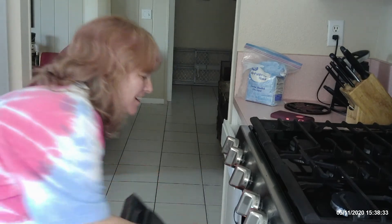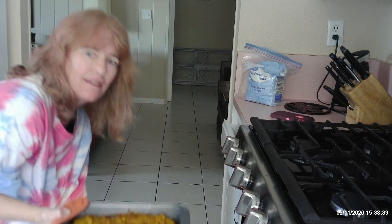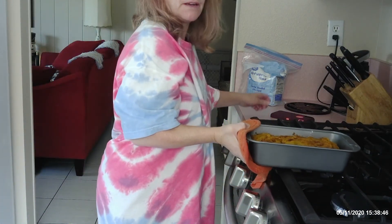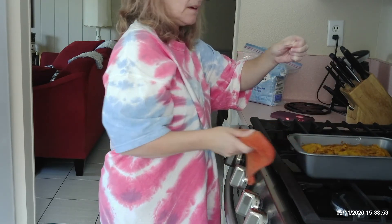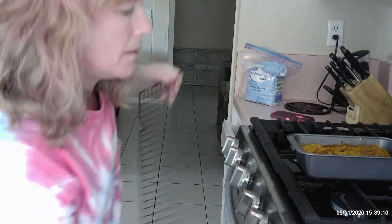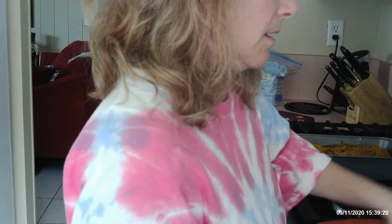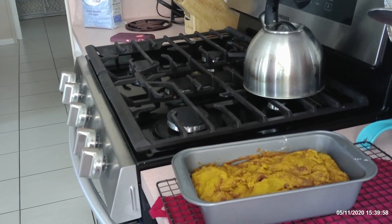Hey guys, we're back and it's time to come out of the oven. It smells ready. Looks delicious. I'll put it up here and check it — and it is done. So now it's just got to cool. I'm going to get my cooling rack and put my hot pads under it so it doesn't burn my cabinet. It'll sit like this for 15 minutes. I wish you could smell it — it smells absolutely delicious.